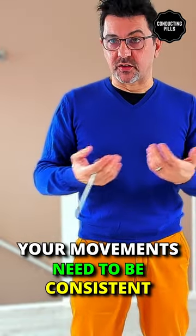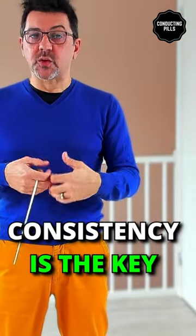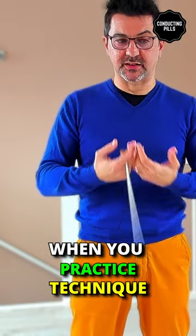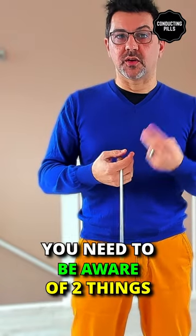And the movements, whether they are in a pattern or not, need to be consistent. That means that when you practice at home, when you practice your conducting technique, you need to be aware and to keep aware of two things.